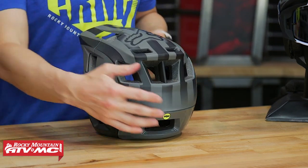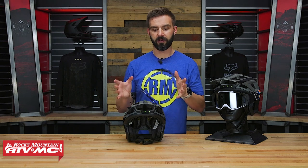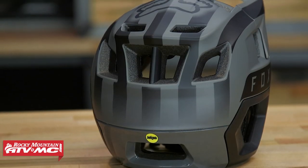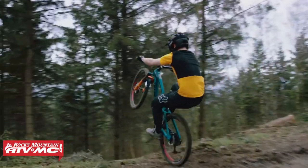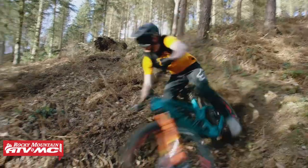The other thing is going to be coverage. So compared to just a normal open face helmet, the Drop Frame is going to give you more coverage. It's gonna come down a little bit farther in the back and it drops down on the sides and gives you coverage on the ears. So if you're a rider that's gonna be doing a little bit more aggressive trail riding, mix it with some downhill, then yeah, maybe you're gonna want a little bit more coverage.